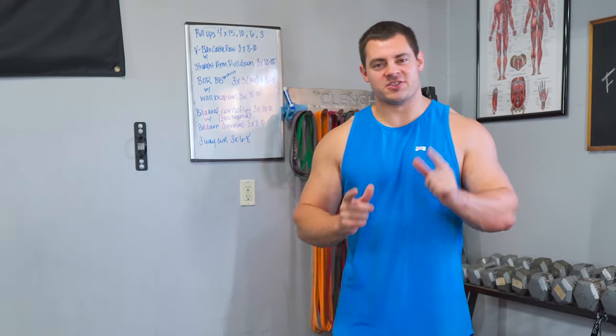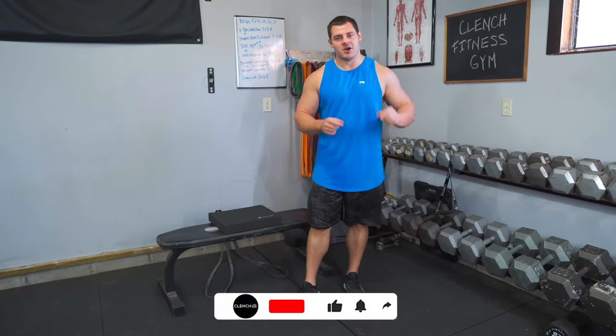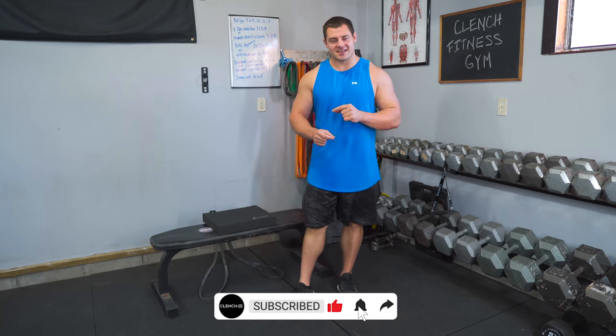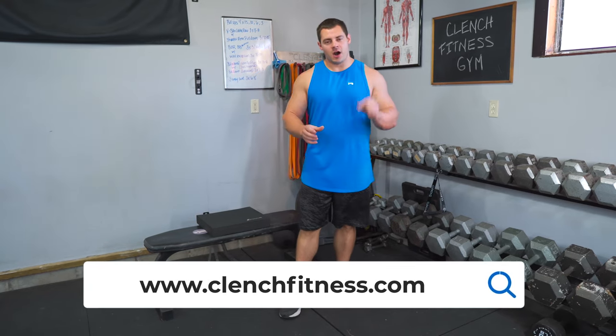Those are a couple of variations to get you rolling on resistance band leg extensions. If you enjoyed what you saw today, be sure to smash that like button and click subscribe for more of this content. If you need any of the bands and accessories shown today, head over to clenchfitness.com, and as always, thank you for watching.